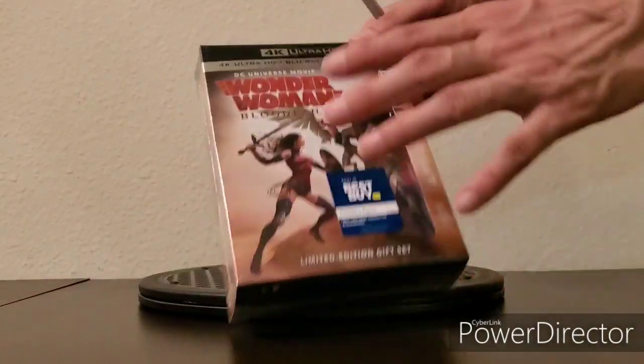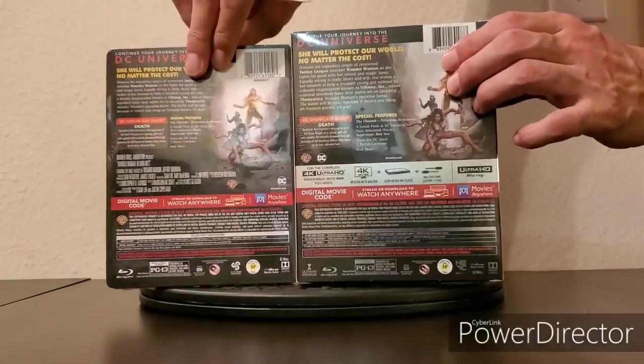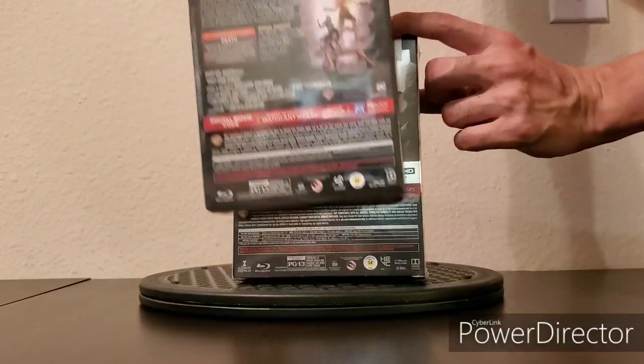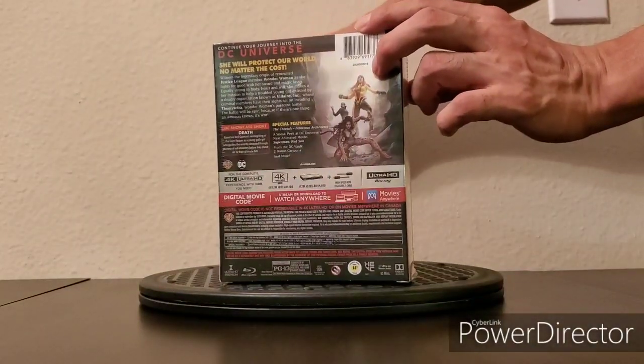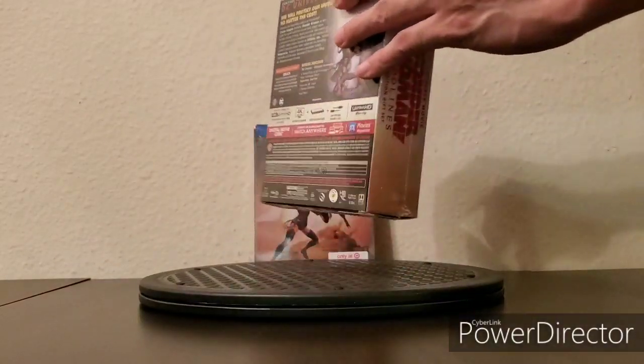Basically it's the same artwork front and back and details as well, so just kind of showing you that. But I'll be using the Target as the background and I'll be opening this one.